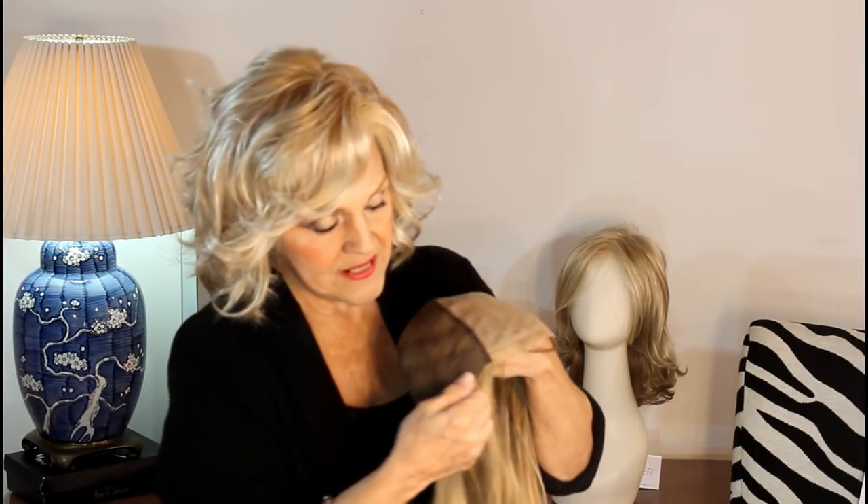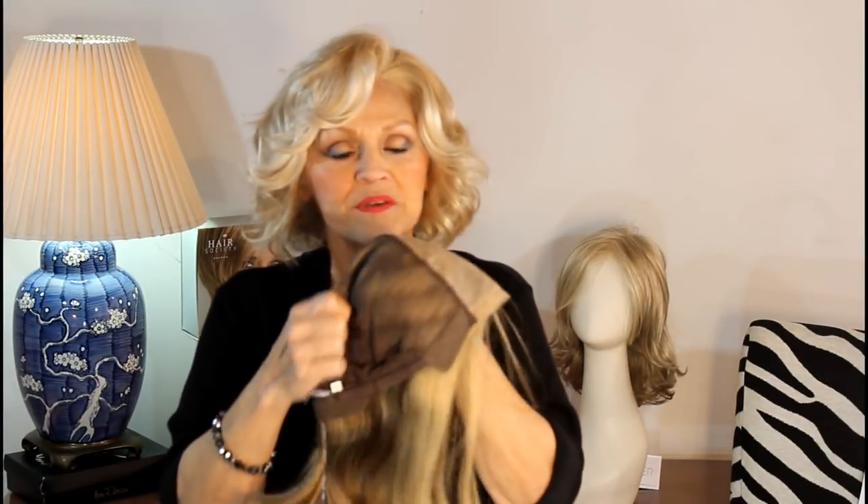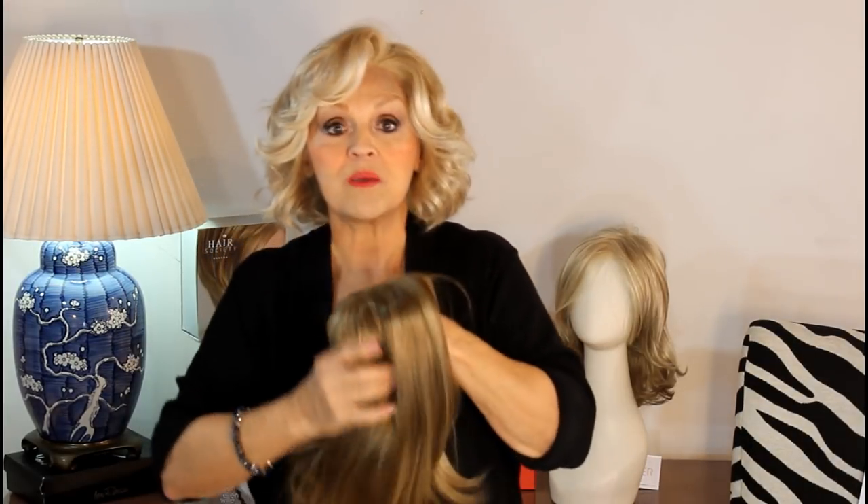What I wanted to show you was the inside. It's 100% hand tied. It's a mono top, very, very soft. It has some smart lace and it's got the stays of course and the velcro in the back where you can adjust it. The cap is very, very soft. The entire wig is only 3.5 ounces.